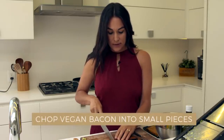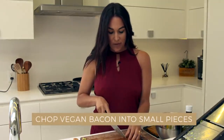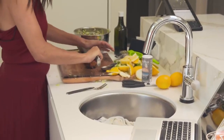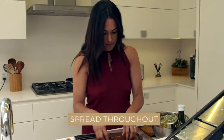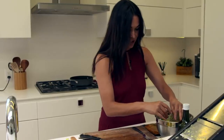I'm going to chop up the vegan bacon. When you're chopping, think of like bacon bites — I'm going to make them small and spread it throughout. This is a perfect salad for the summer. It's very refreshing.